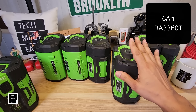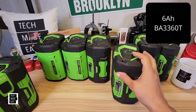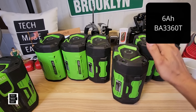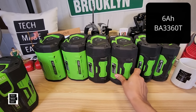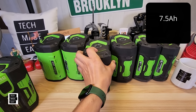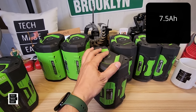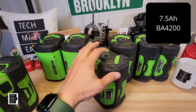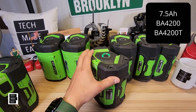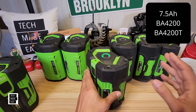The 6 amp hour is 6.2 pounds or 2.81 kilograms and sells for $349. I checked Lowe's and it's $549 there — I don't know why. Everywhere else it's $349, which is in line: the 5 amp hour is $299, the 6 amp hour is $349. The 7.5 amp hour battery is popular if you own a mower or snowblower. The older model is BA4200, and with the new fuel gauge it's BA4200T. It weighs 6.31 pounds or 2.86 kilograms and is $399.